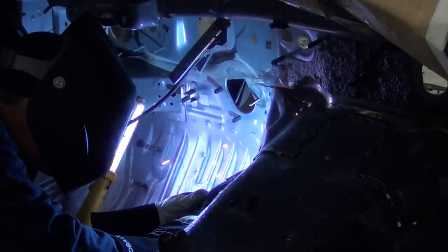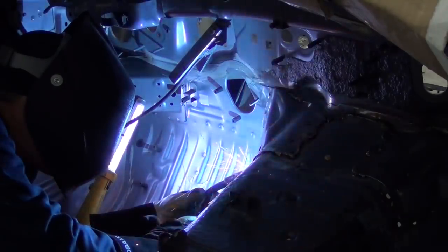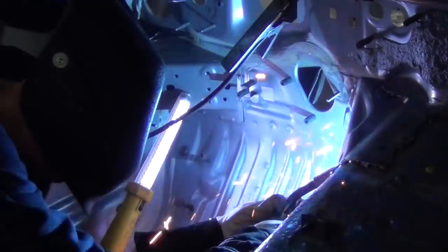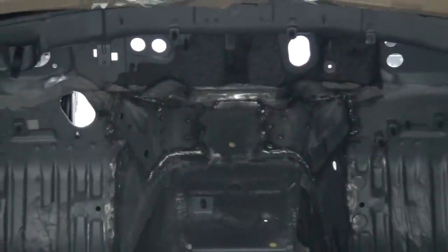Once the fit was sorted, it was hours of welding and fitting to get them back on and stronger than ever. Here's a look at our welded tunnel and firewall braces all finished up.